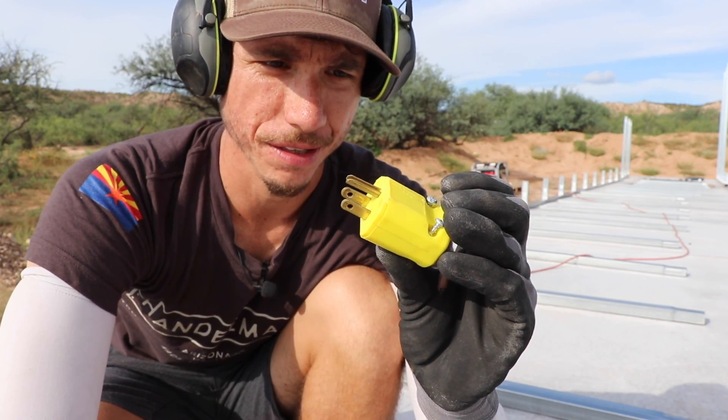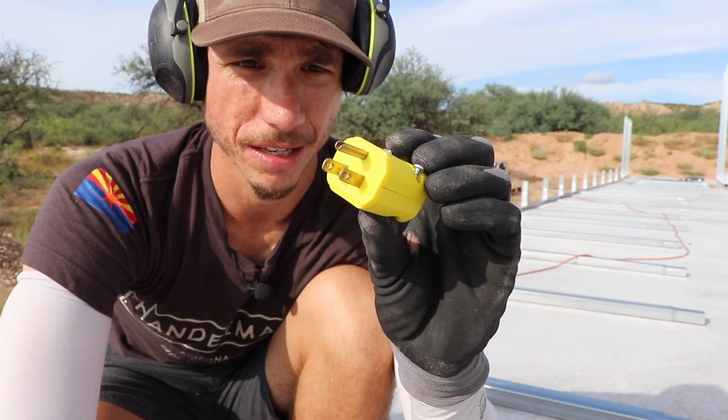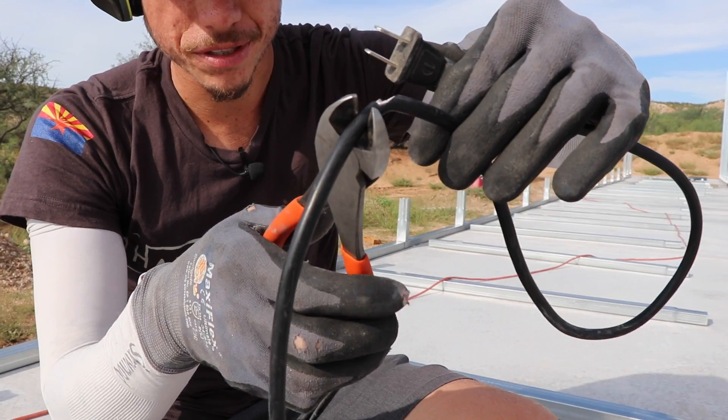The most inexpensive way of fixing this is to just buy a little plug-in like this. You can get them at Lowe's or Home Depot — pretty much most hardware stores will have one. We can just cut the damaged wire right here and reattach this plug.